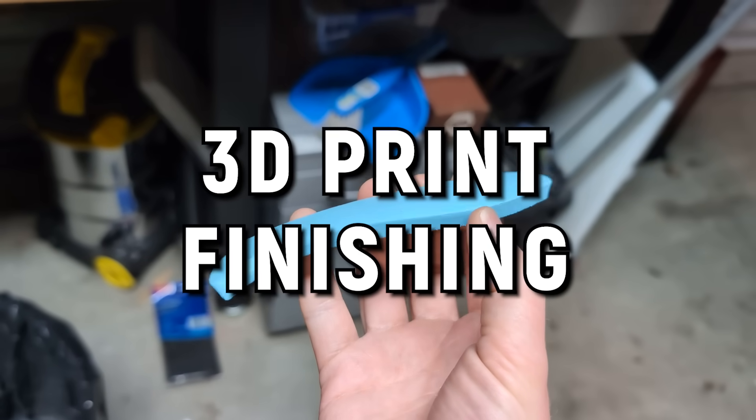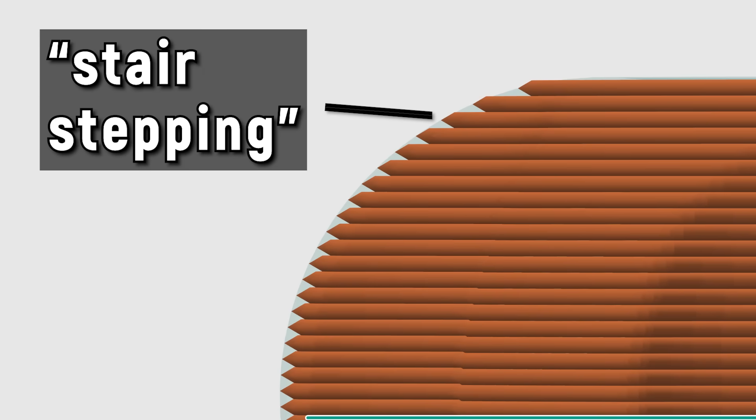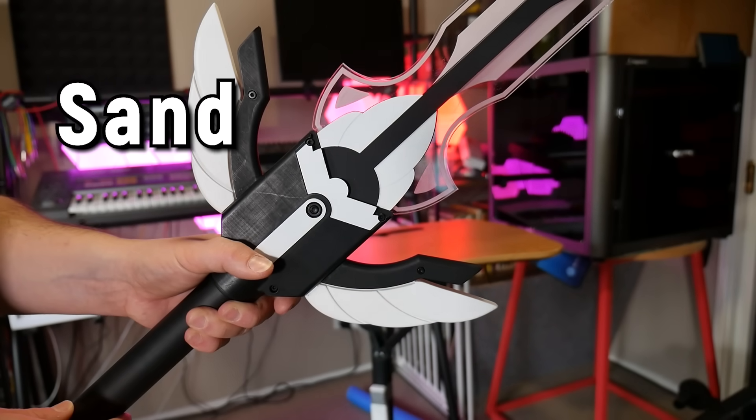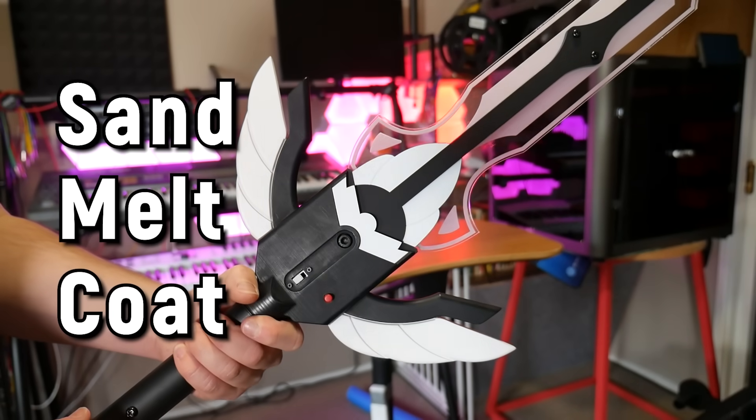So what is finishing a print? The idea is that we want to remove that stair-stepping artifact to make the surface look smooth and give it a paint or finish of some kind. We're effectively smoothing our 3D print, but you don't want to over-smooth in such a way that it removes all detail. There are several different ways you can smooth a 3D print: you can sand a surface, you can melt a surface, and you can coat a surface.